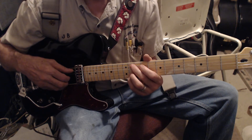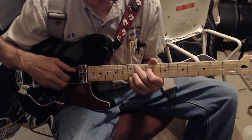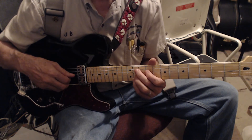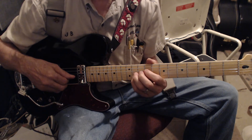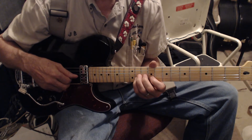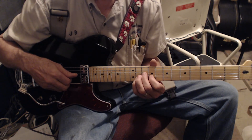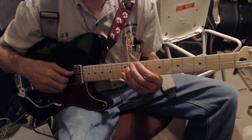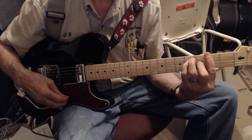The next chord is G sharp minor 9, and the lick — your double stop is on the 11th fret of the G and B strings, down to 10 on the G and 9 on the B, and back up to 11 and 11. Then it's the walk down to F sharp.